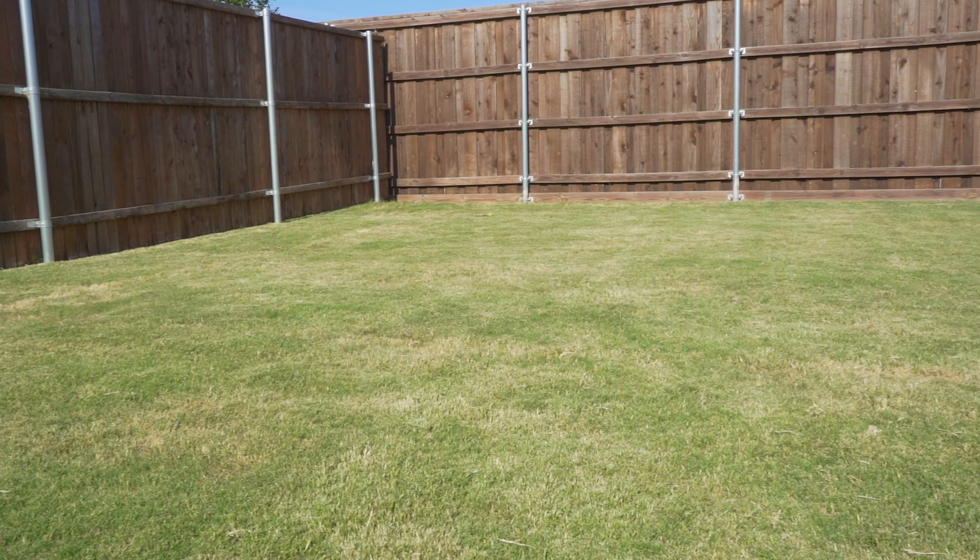It's a beautiful summer day and we're here at a client's lawn. As you can see, the Bermuda grass is thriving, but there's one issue: nutsedge. If we take a closer look at this lawn, you can see just how much of this annoying little grassy weed there is throughout it.